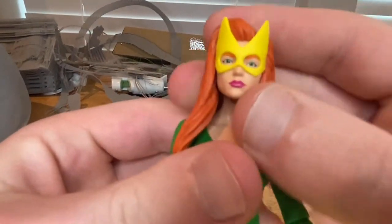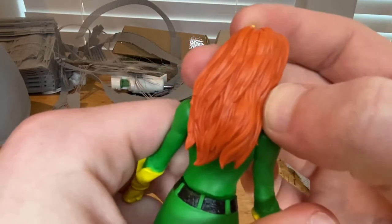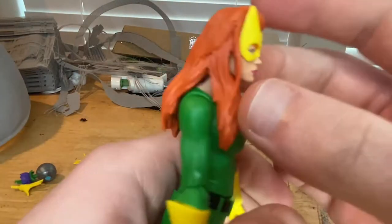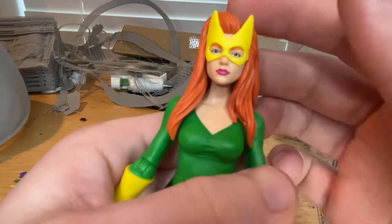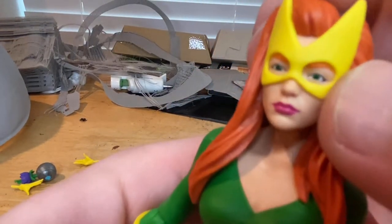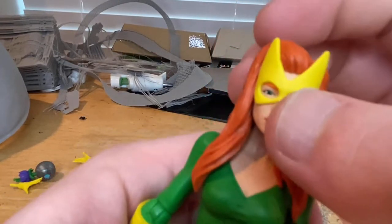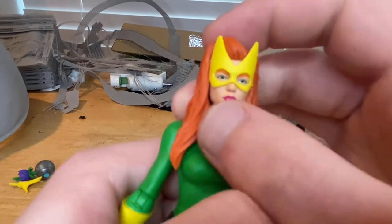Here is Jean Grey. You get the orange-red hair — not bright red, more orange. She has orange eyebrows and green eyes, which look really good. I like the lipstick she's wearing, and you also get the yellow mask.